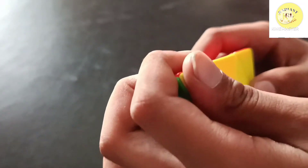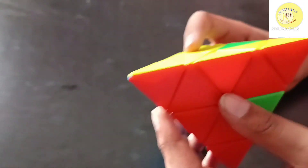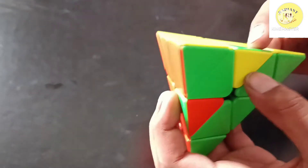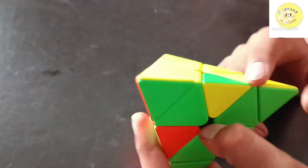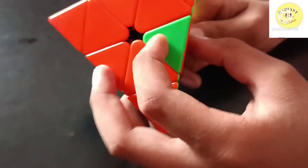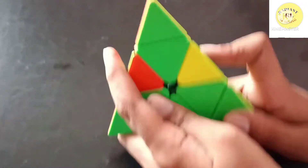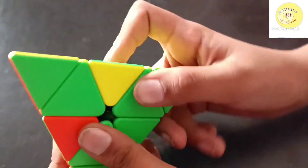Let's come to the second case. Here one line is matching, but these two pieces are not at the right place — they are flipped. You can see green and yellow here should be green and yellow, but it is flipped. Put your solved piece at the back side and hold like this.